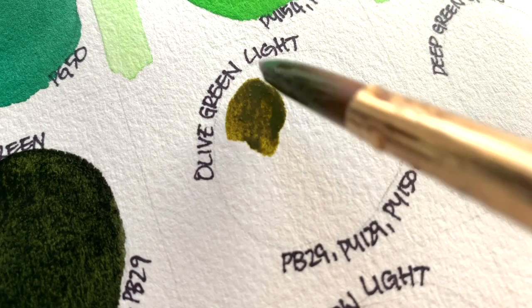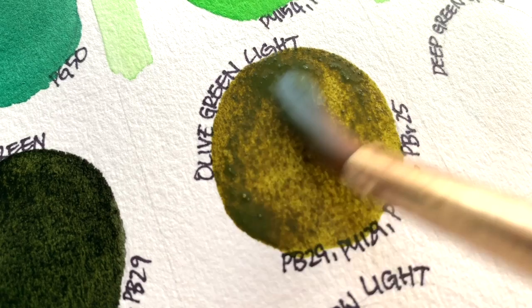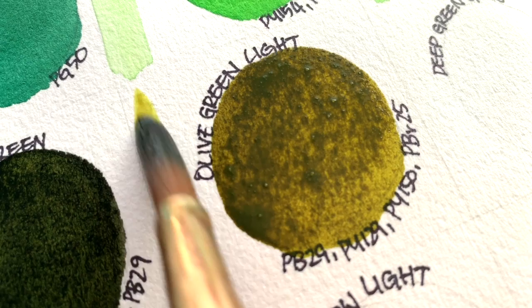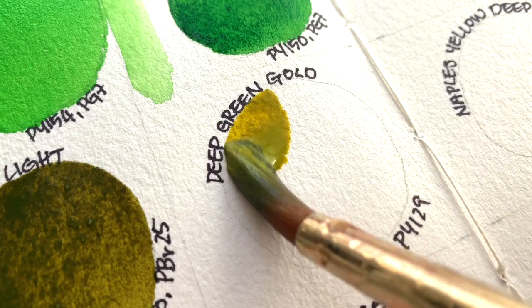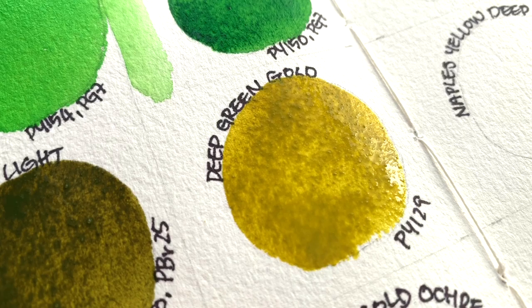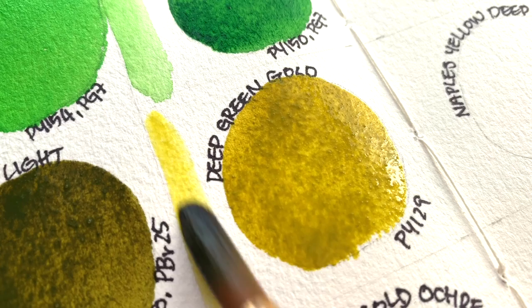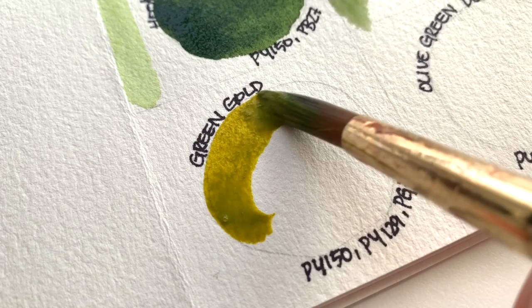Olive Green Light, which is made out of a long list: PB-29, PY-129, PY-150, PB-29, and BR-25. Deep Green Gold is PY-129. Green Gold is PY-150, PY-129, and PG-36.